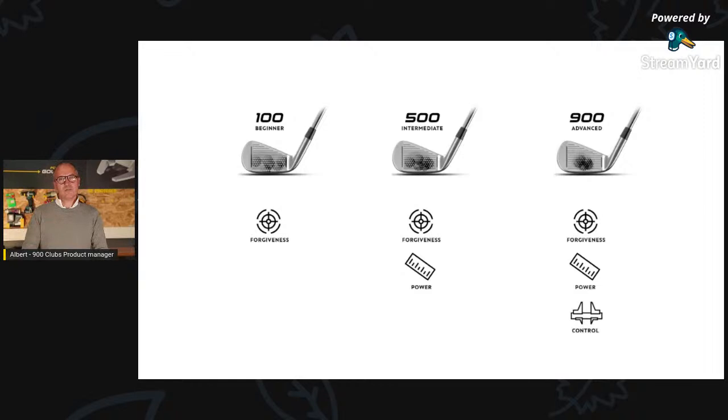The mission of INESIS is to make golf easier. Making golf easier means always thinking about how we can make clubs, golf bags, or any product easier than before. And it also means making the purchasing experience — whether on the website or in our shops — easily understandable for everybody.